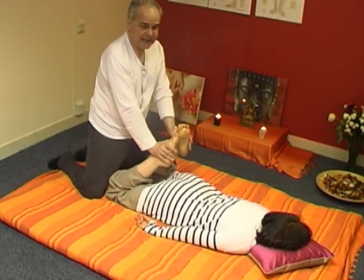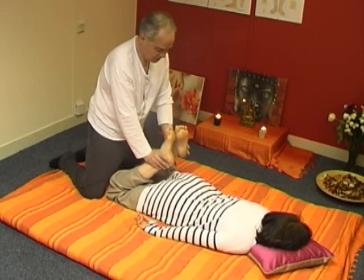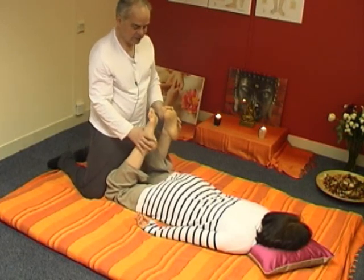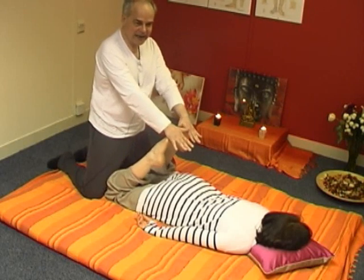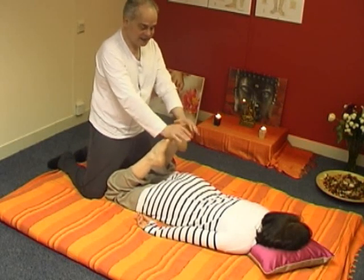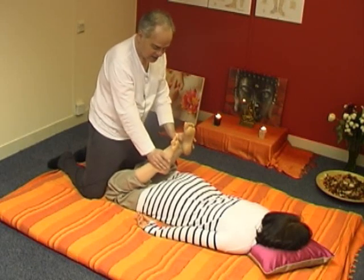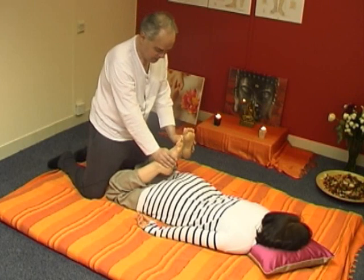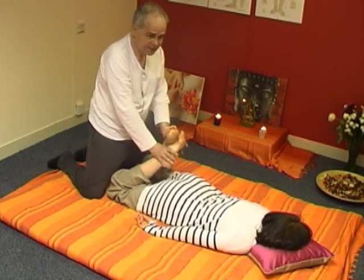One mistake I've seen quite a few masseurs make — and even had done on me, and it was really painful — is that they push down keeping their heels on the toes, going down like that. That hurts. So put your hands low down, midway. Now do it with one foot down and one foot up.